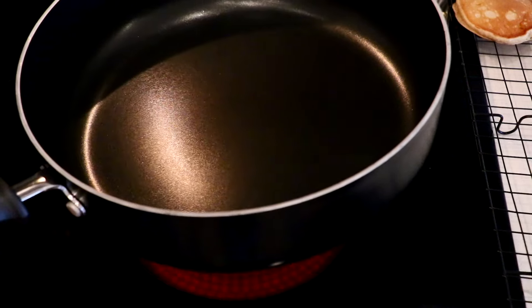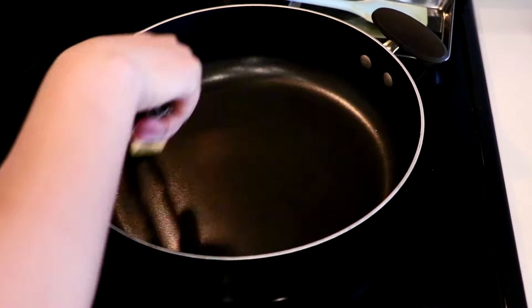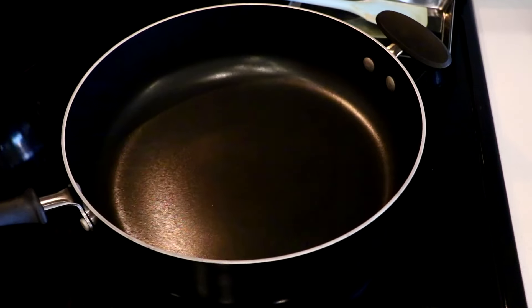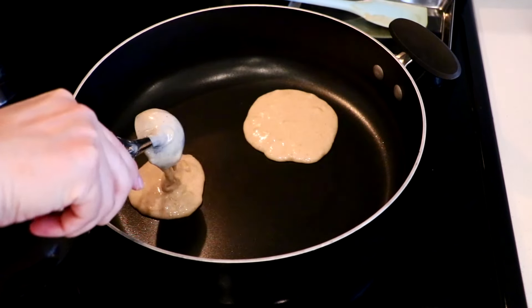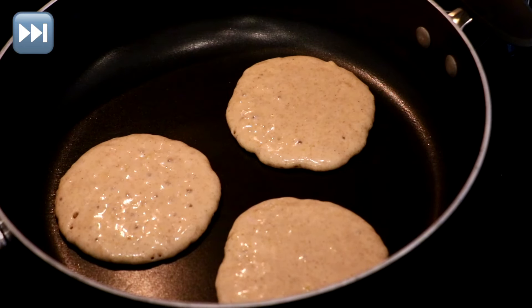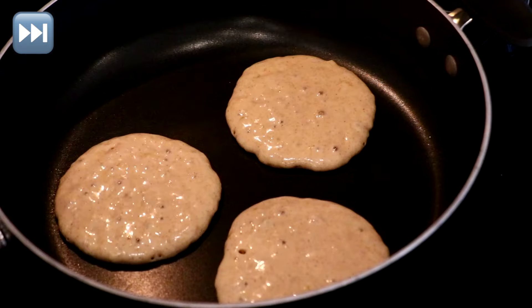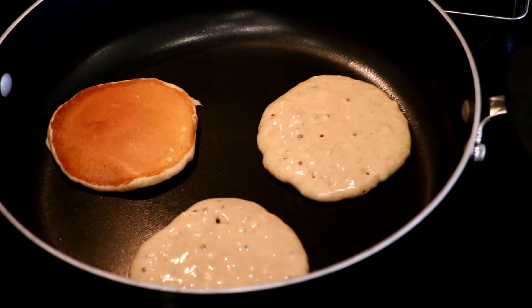Whenever you feel the pan got a little bit too hot, set it aside or lift it up a little to cool it down. After the first ones, I like to turn it down to medium-low heat. With my stove, I feel it works best when I keep going at medium heat — sometimes the center is not fully cooked when the surface is browned, but this really depends on the stove, so adjust accordingly.